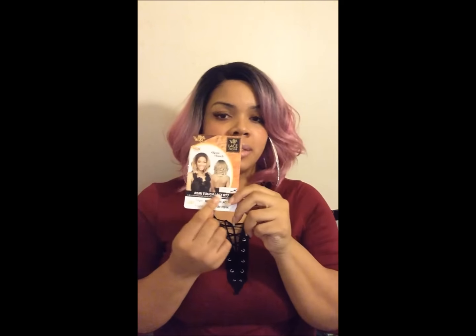My birthday hair was Italy Lace Touch, Lace Front Remy Touch, Lace RT7, and I have her in Charm Pink.